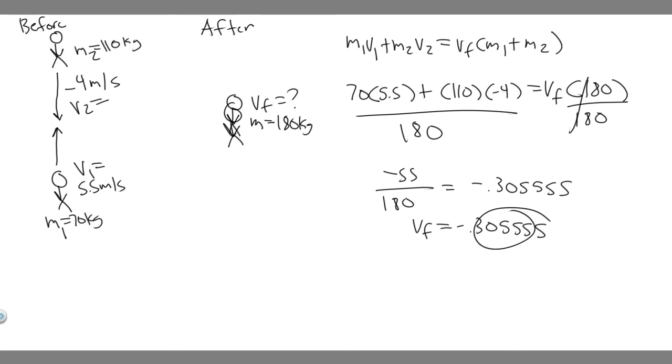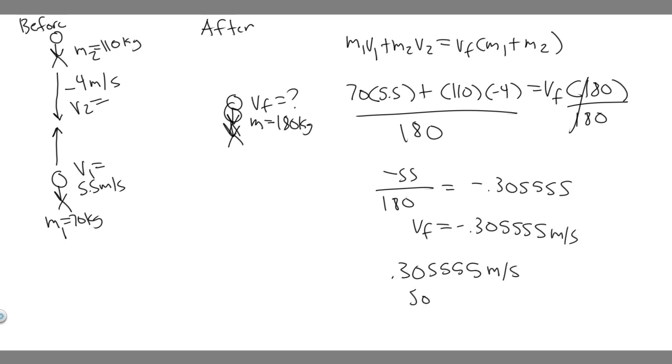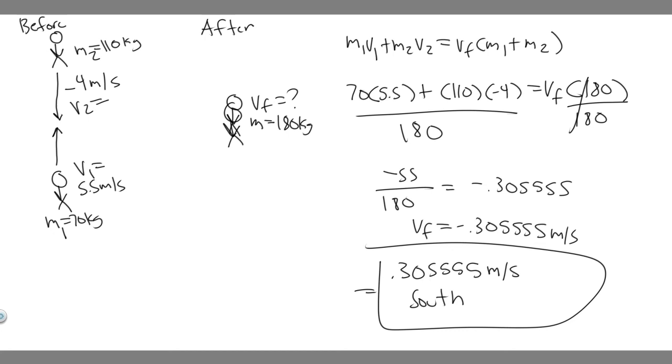The negative sign tells us their direction. Remember we specified north as positive and south as negative, so they're going to be traveling south. Their final speed is approximately 0.306 meters per second — round however your teacher requires. So the answer is about 0.306 meters per second south. Hopefully you found this useful.